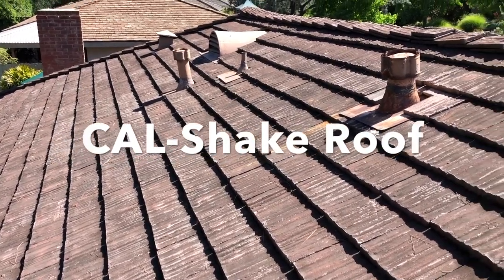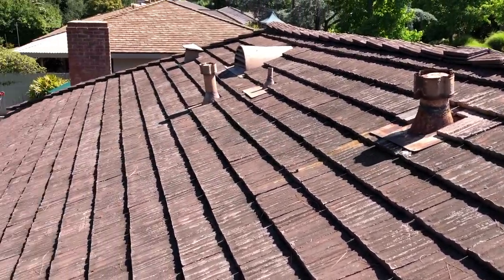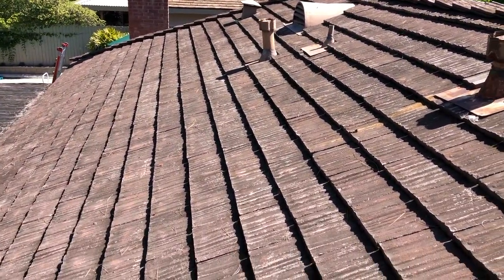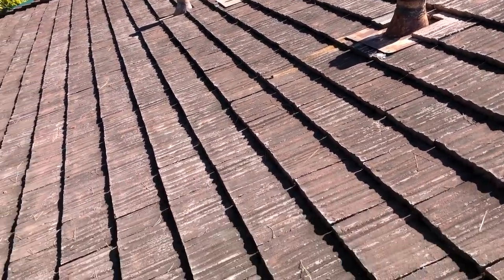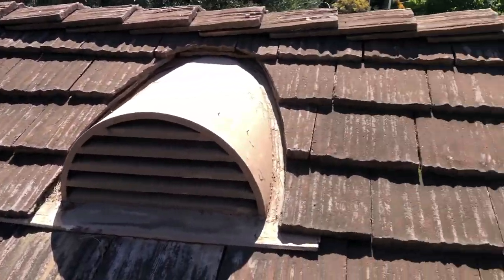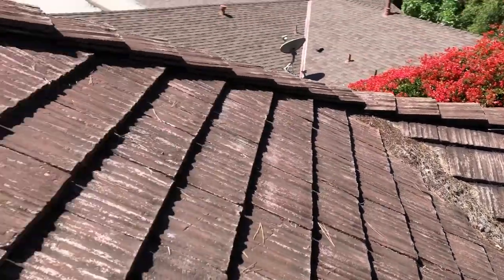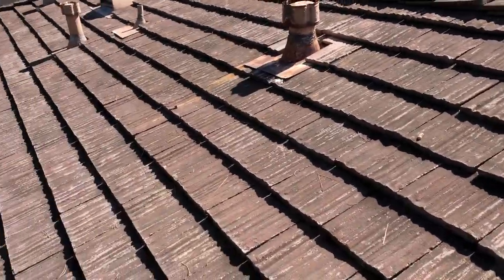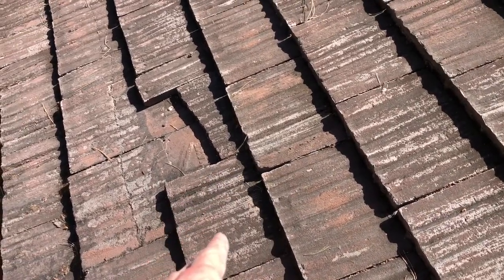What we're looking at here is a Cal Shake roof — Cal Shake, C-A-L S-H-A-K-E, just like milkshake. This is a much older roof material. There was a class action suit against this company because soon after it came out, they started realizing it was failing, which means the tiles are getting very brittle.